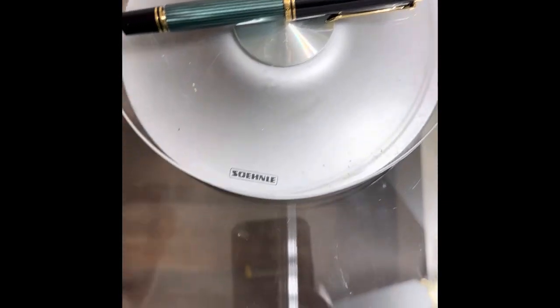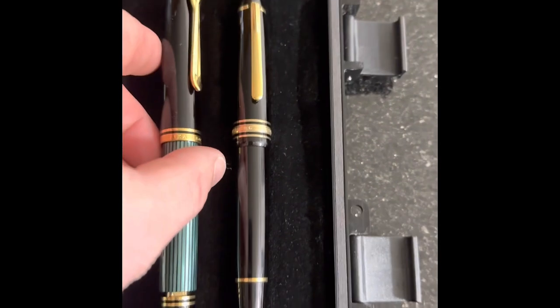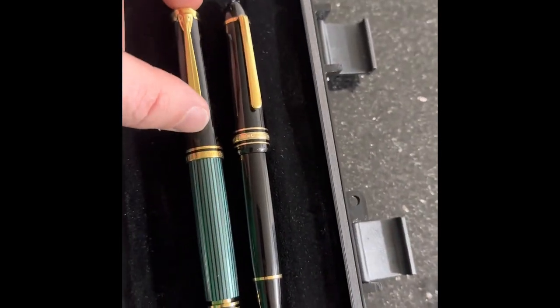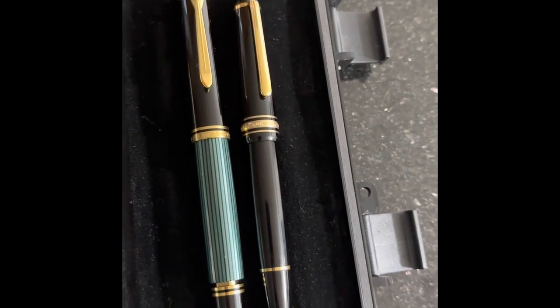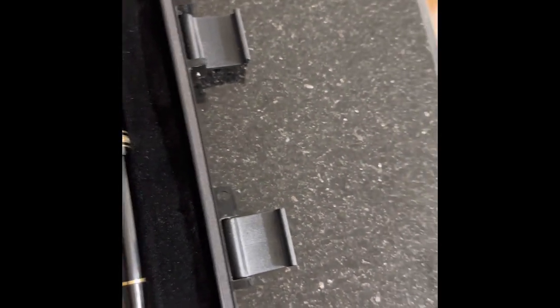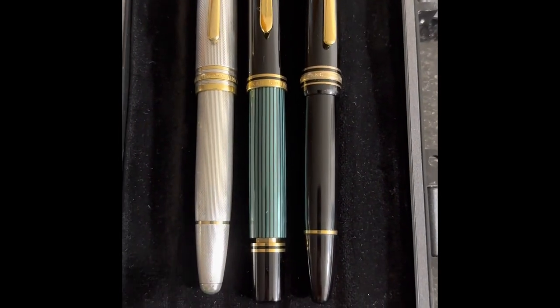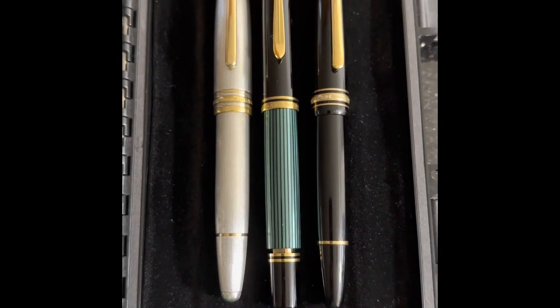Even though it feels really, really light in comparison to a 146 — by the way, there's a little size comparison for you. There's the 146, here's the Solitaire. Two pens: a 146, a Solitaire, a regular, and the M800.